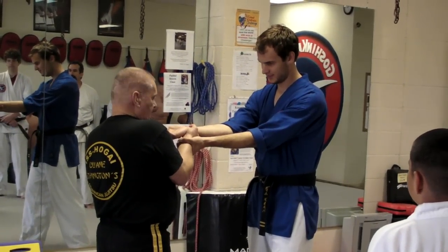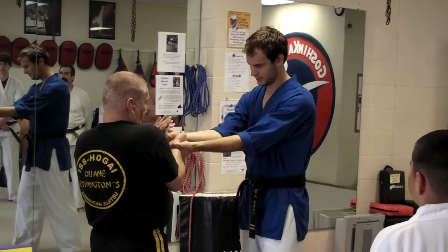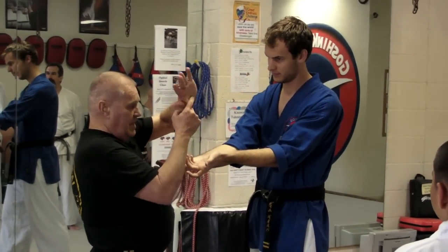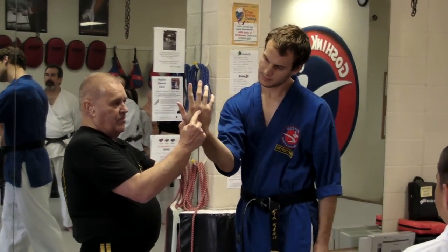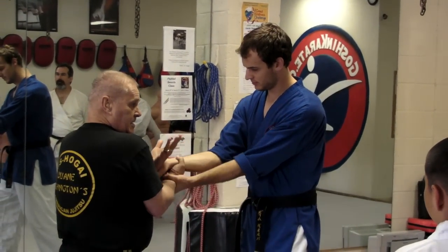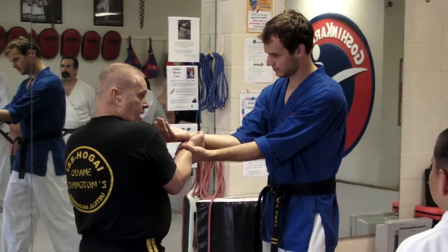Twist out. I don't want to push his fingers, because those fingers just go all over and it doesn't hurt you. I want to take this part of my hand and place it right here under his knuckles. Up from the head. Palm up. Grab. Pull out.